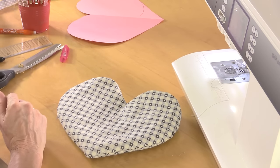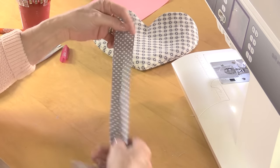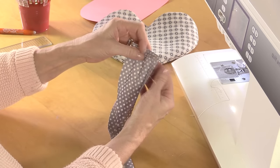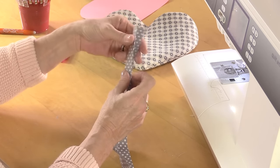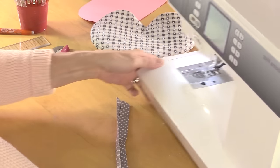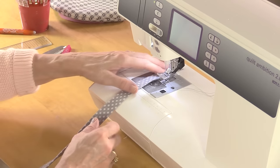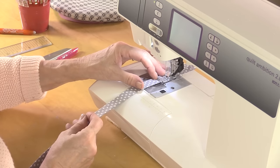Now I need to make the handle, which is a strip of fabric that I've folded in half to the centre. I've folded over the ends, folded the two long sides to the centre and then the whole thing in half again to get a neat strap. Then I'm going to sew all the way around it — I only need to sew down the open side to hold it together, but sewing all the way around looks nicely finished.